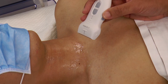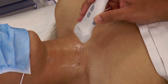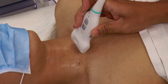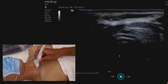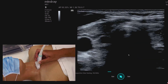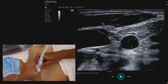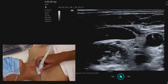We will now demonstrate the basic sonoanatomy of the airway using the linear probe, with the marker on the right side of the patient in the transverse view. I'm placing it right down on the suprasternal notch. We can see the carotid artery, which is pulsating. Moving a bit more lateral, we've got the IJ — the internal jugular.